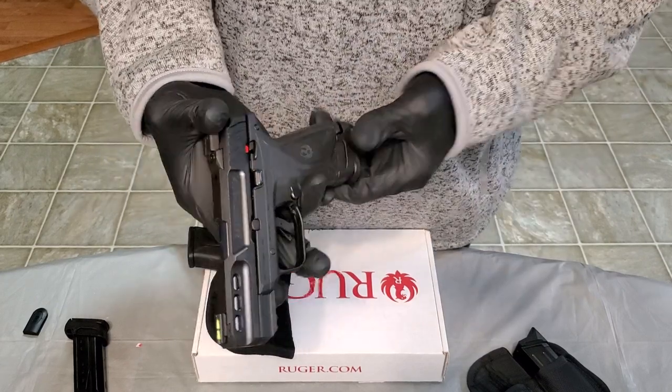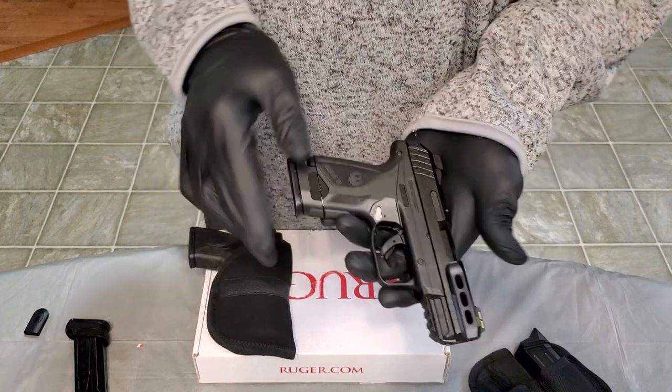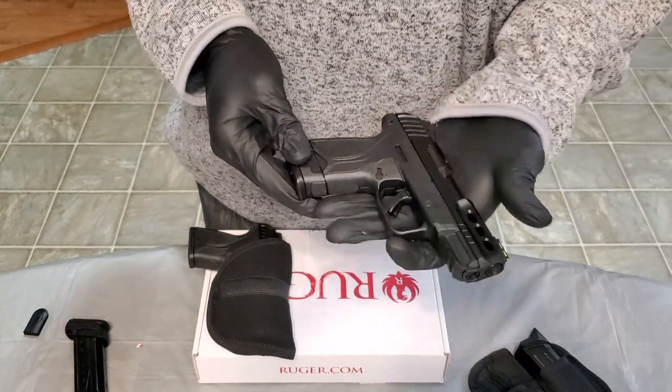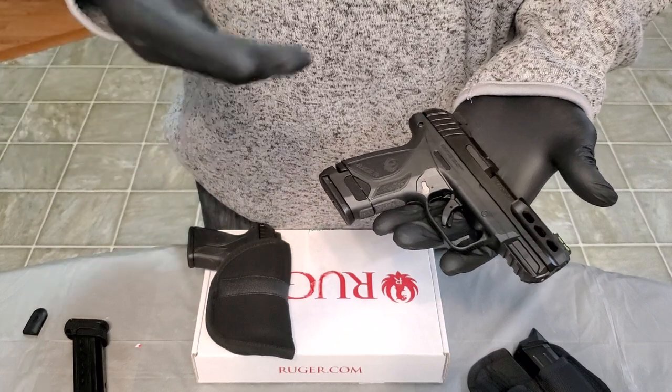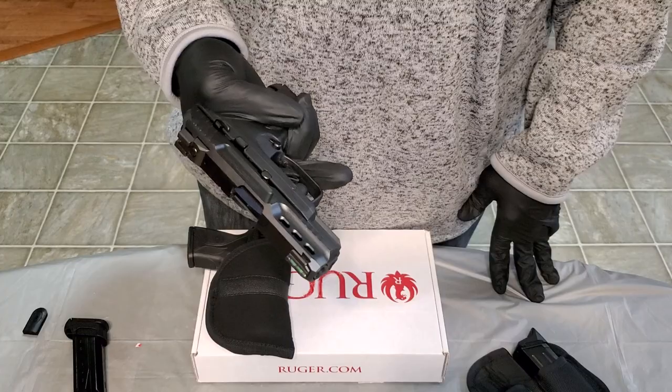This is the 15-round magazine, so that's how it looks with the 15. It's a double stack and that's plenty enough. These are ideal — you can pick these up under $400, so they're reasonably priced for what you get. These are nice firearms.